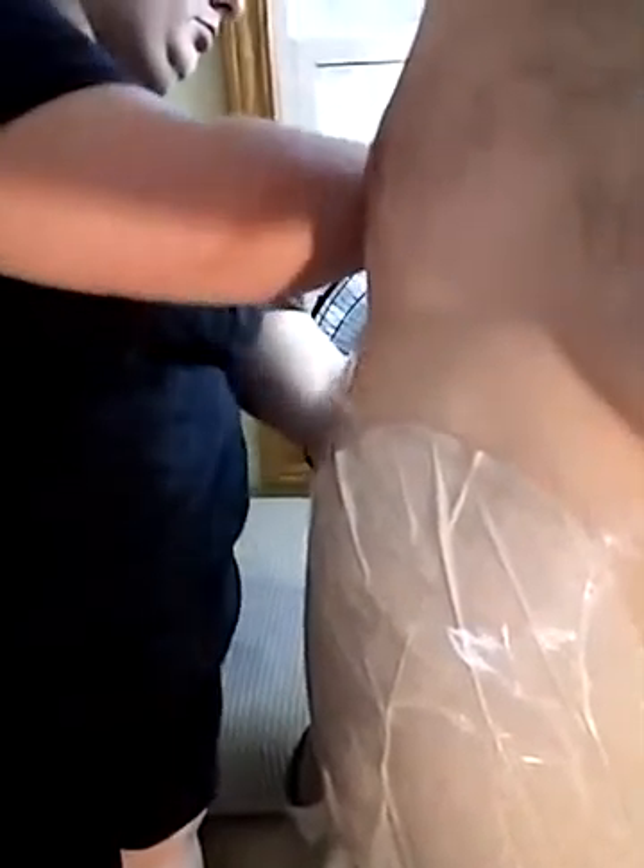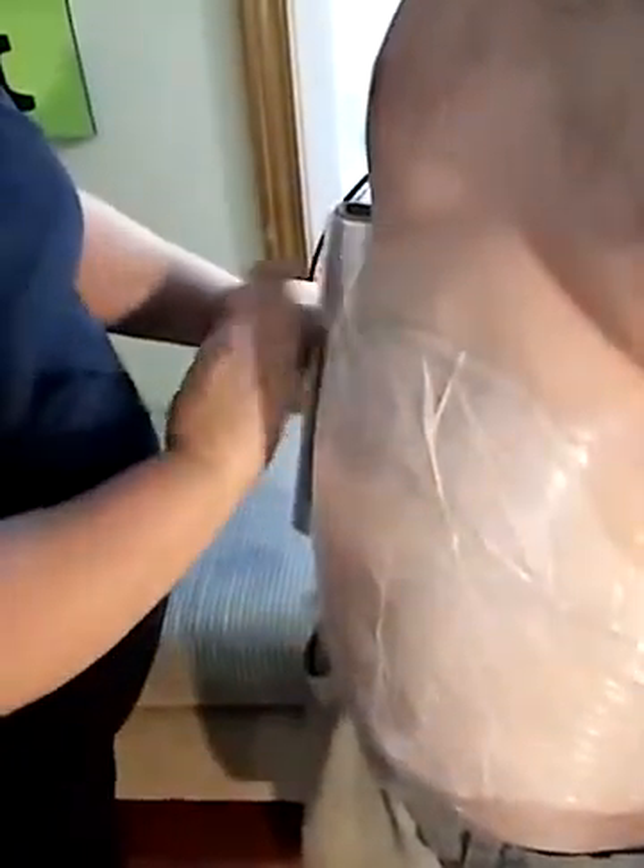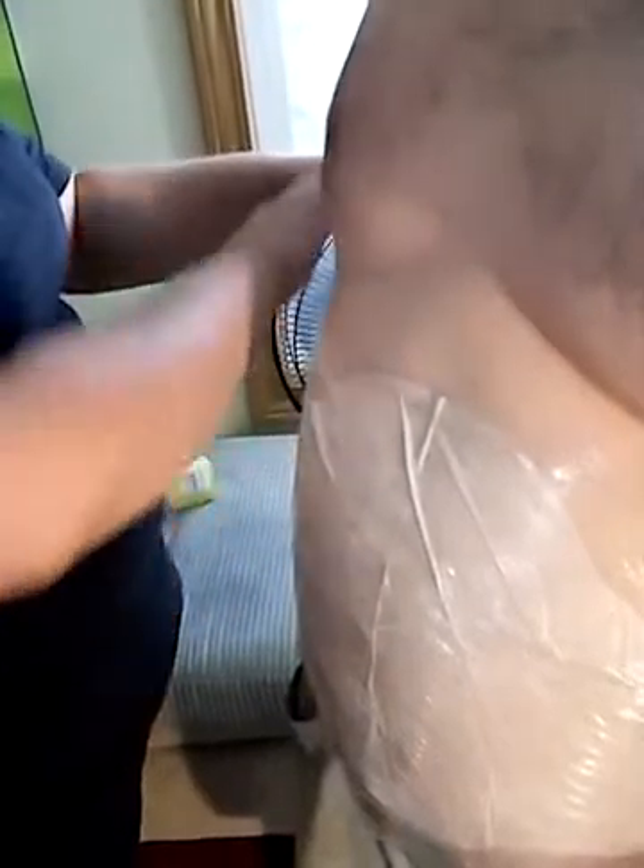You just want to make sure that it's secure all the way around. You don't want to make it so tight they can't breathe or bend, but you just want it on there enough to keep it in place.